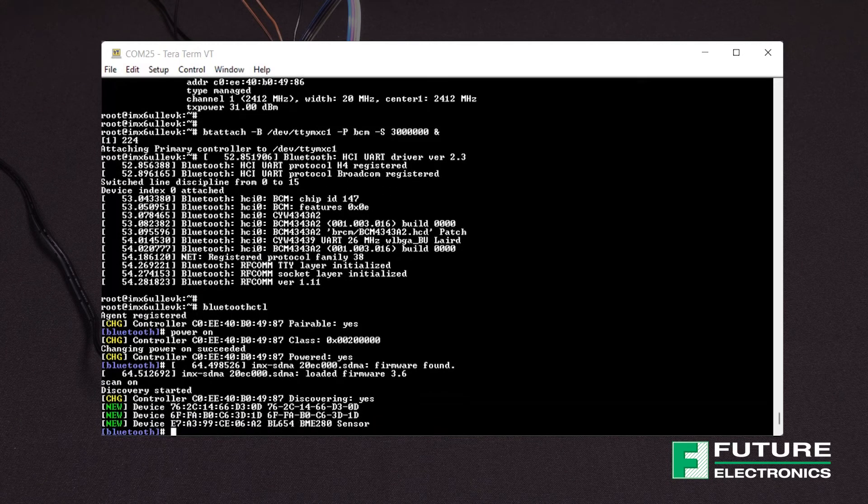Here are all the devices within my vicinity that are discoverable. To exit out of this prompt, enter exit.